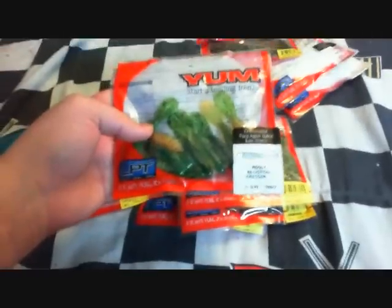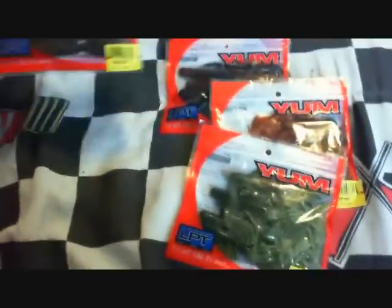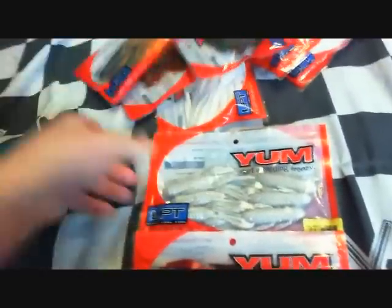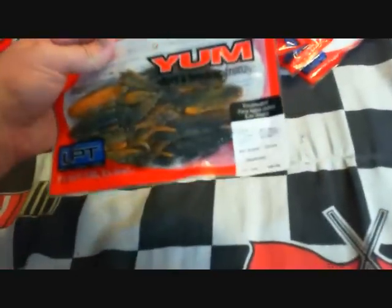And here, I don't know what these are. This is a wooly beaver, fire tiger color, 2-inch. And these are like some kind of brush hogs or something, I don't know — they almost look like Zoom brush hogs. Right here I've got Yum big show craws. Colors are original crawdad, pro white, red shad, and another pack of original crawdad.